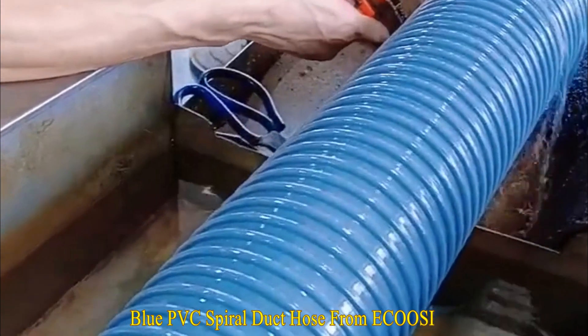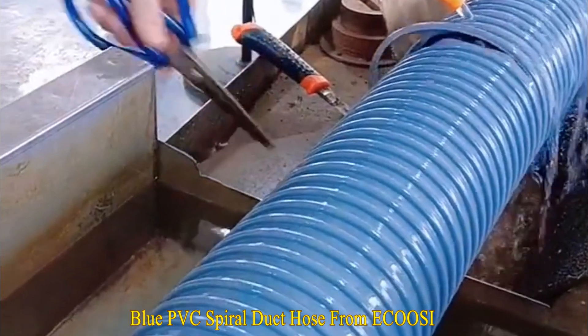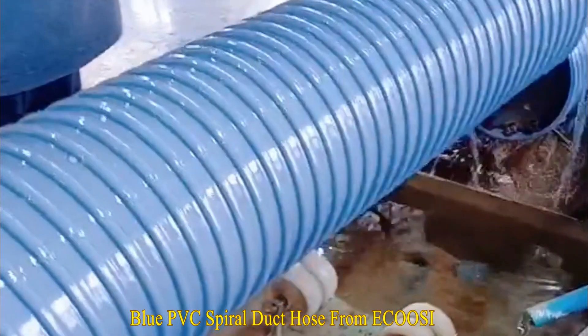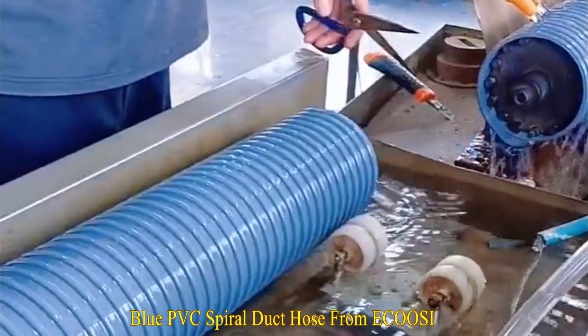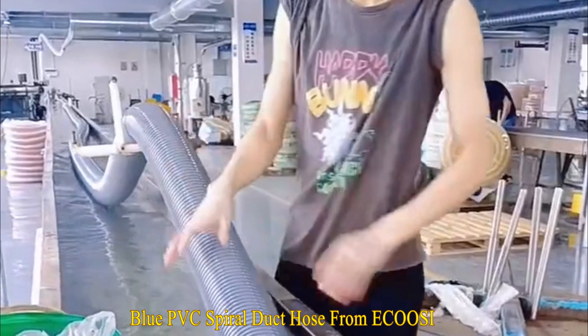ECUZI Flexible Industrial Hose PVC Blue Helix Duct Hose has many advantages such as excellent resistance to corrosive properties of harsh chemicals, resistance to oxidation caused by moisture, as well as excellent crush resistance.